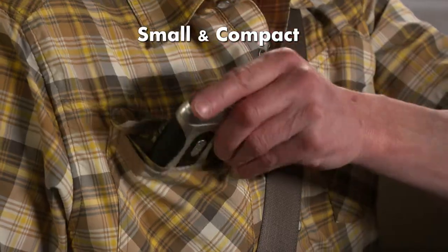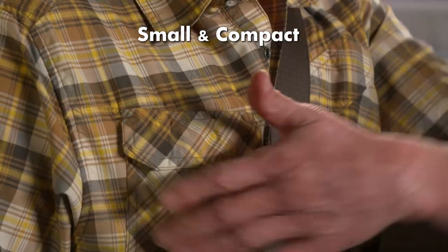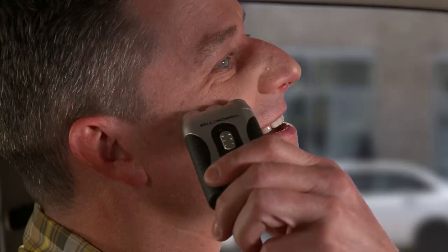Tac Shaver is small and compact, so it slips easily into any pocket. Yet it also has three powerful rotary heads that can easily take on even the coarsest hair.